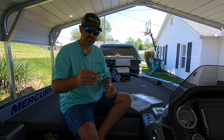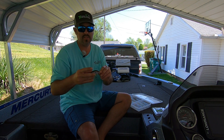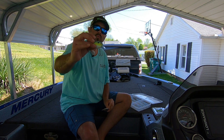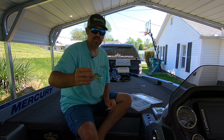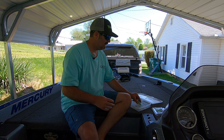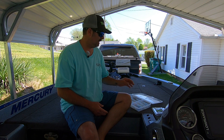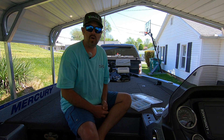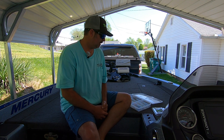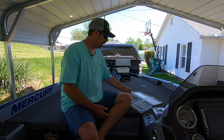The next bait you'll need in your tackle box is crankbaits. I've got two square bill Strike Kings here - one in a natural shad color and one with chartreuse for dirty water conditions. These are great for shallow water areas - they deflect off cover really well so they don't hang up bad. If you're a bank fisherman, they'll bounce off rocks and trees with that square bill and you don't hang up as much as with regular crankbaits.